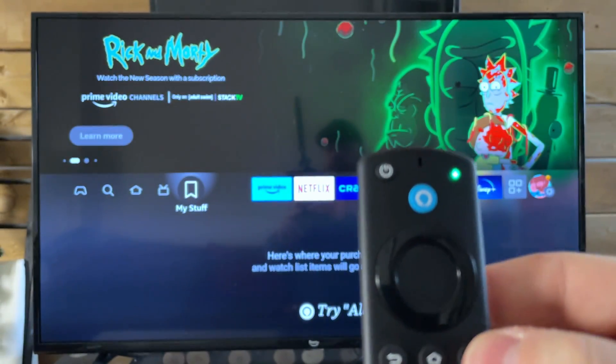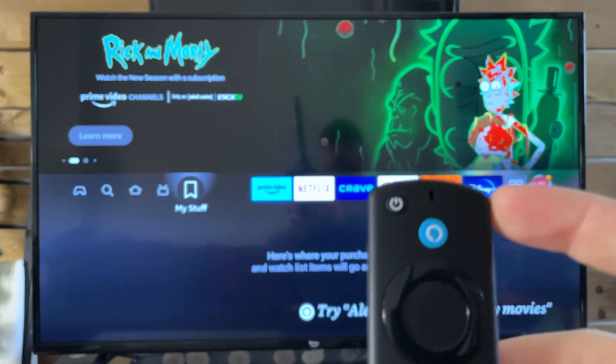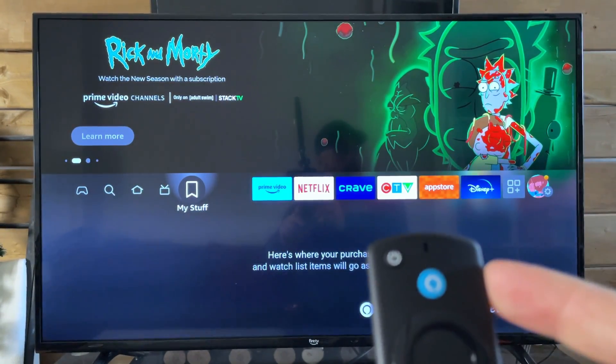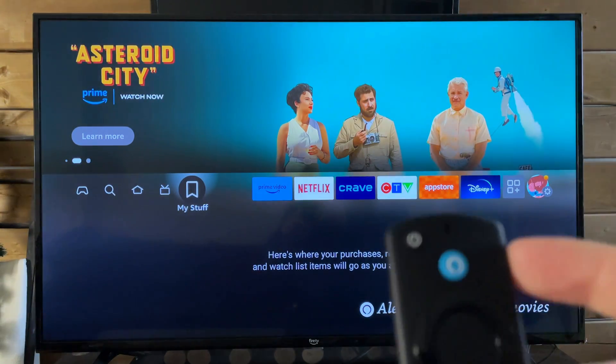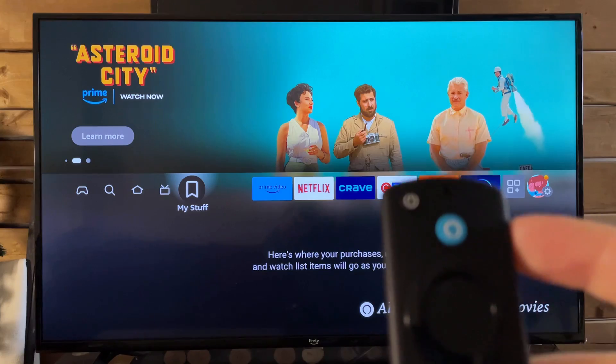Then you can press any button on your remote and it's going to flash at the top. We can see it's flashing blue, and according to Amazon support, this means that there's no issue with the remote, and they recommend that you try to restart your Fire TV device.